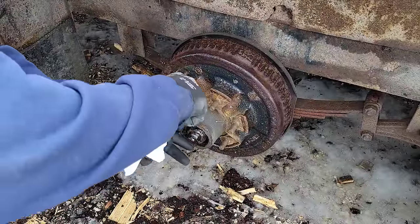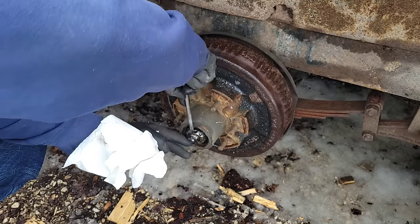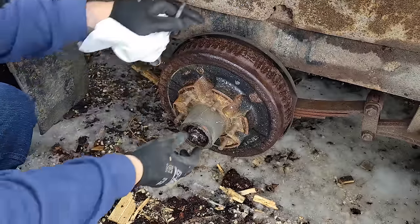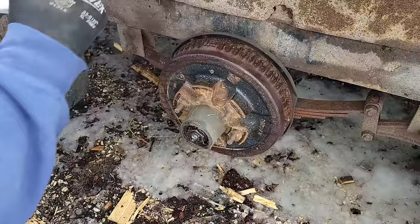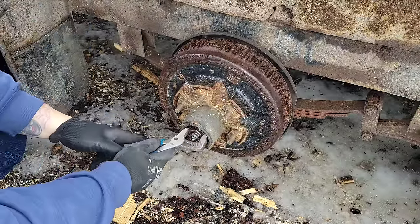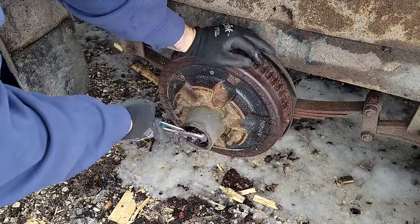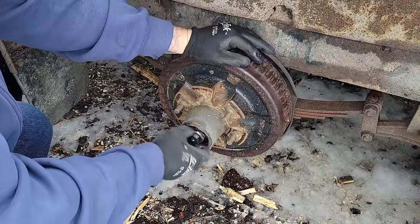This has a spring clip that holds the nut in place - you just pry it off. No cotter pins in this setup. Now this nut should be tight but not finger tight. Let's see how tight it actually is - I have a feeling this one's too tight - and yes it is. Way too tight. So we're lucky we made it home, because that's how you overheat a bearing right there.